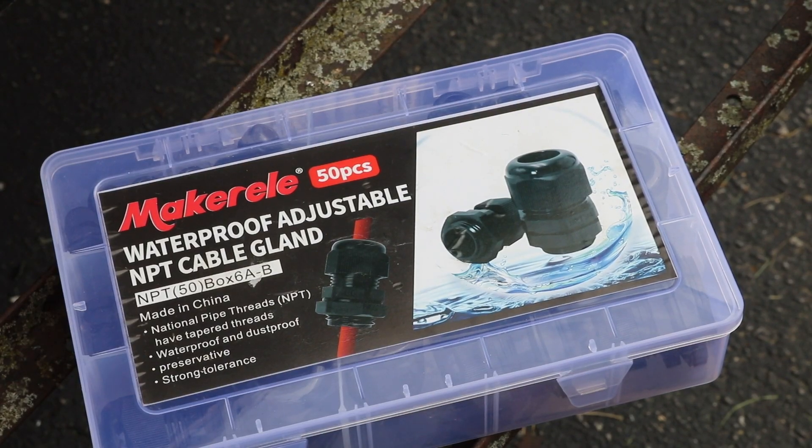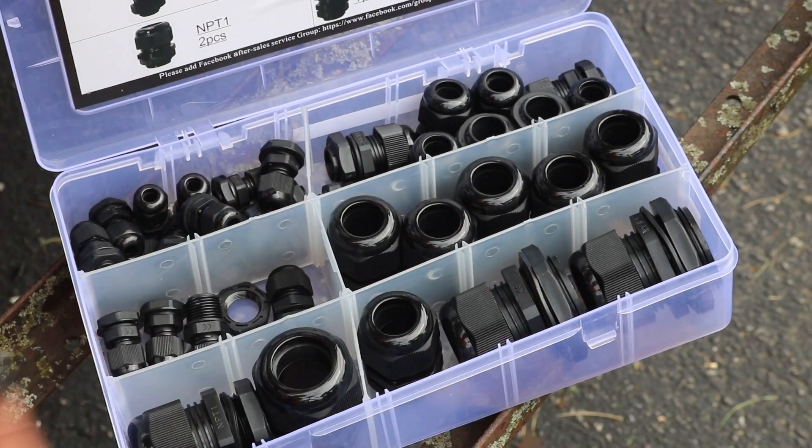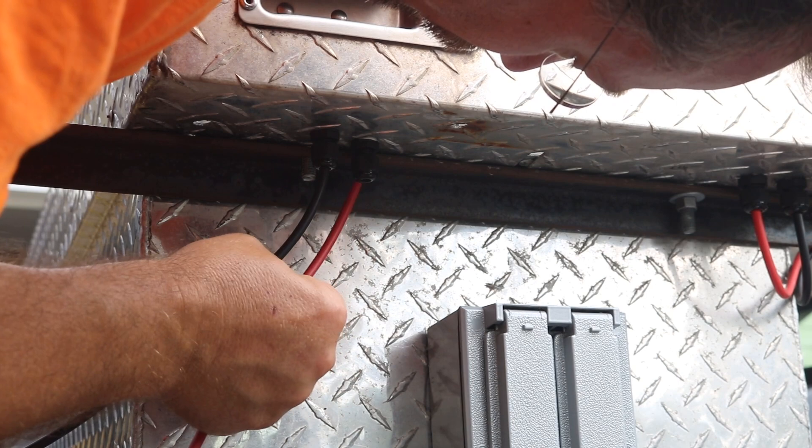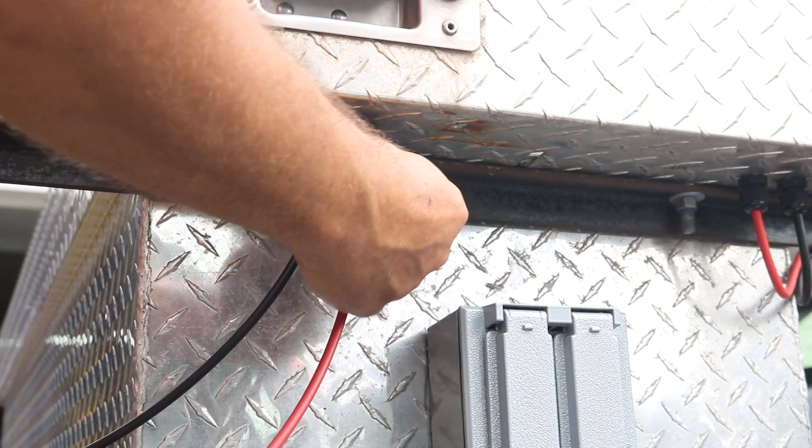We'll use these cable glands as strain relief and waterproofing. Those will go through two holes in the toolbox and then we can bring both our positive and negative wires up through here into the toolbox.